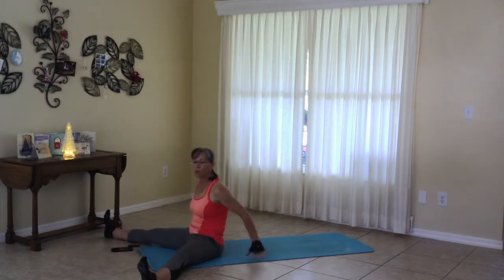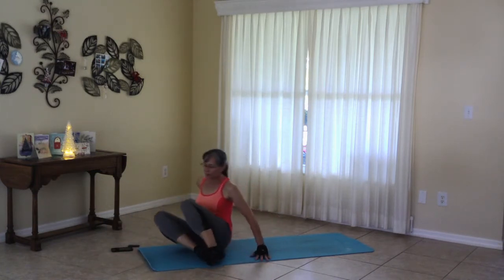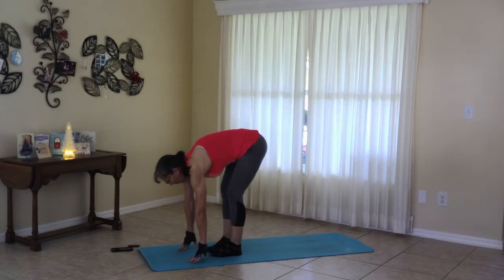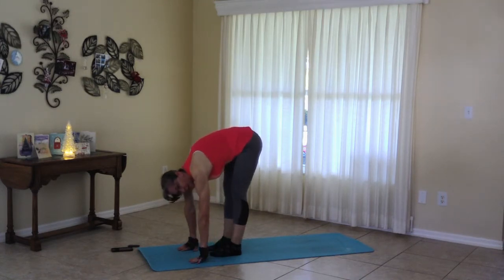Coming up. We are moving to our side and coming into a forward fold. In our forward fold, our knees are slightly bent. Shake your head no. Feel the stretch down the back of the leg. If you can straighten the knees a little bit more, you can absolutely do that. Or paddle your knees a little bit, so straightening and bending.